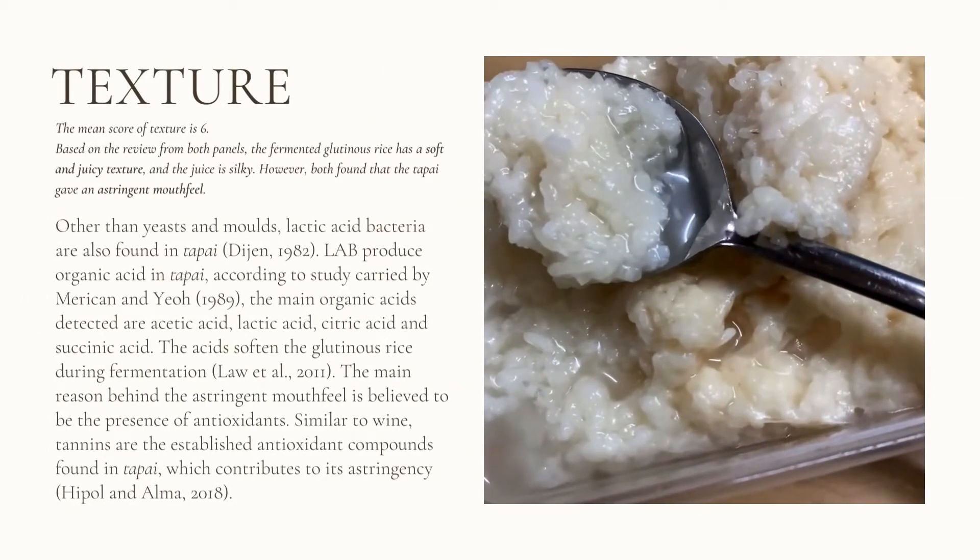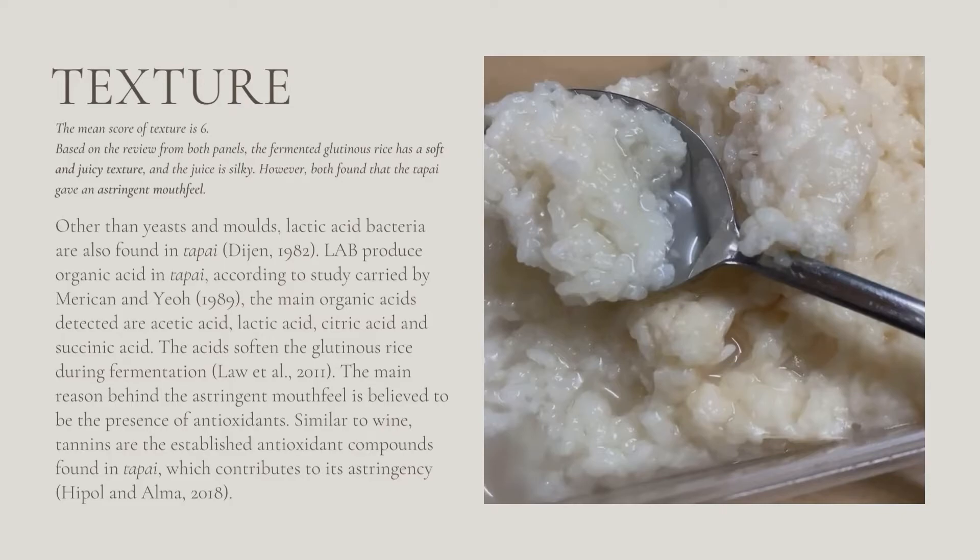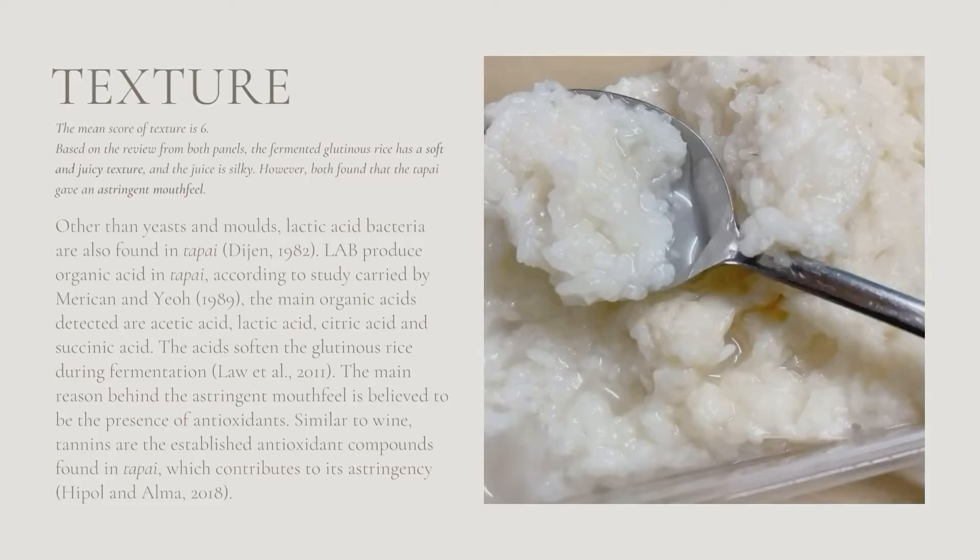The mean score of texture is 6. Both panellists found that the fermented glutinous rice has a soft and juicy texture and the juice is silky. However, both found that the tapai gave an astringent mouthfeel. Other than yeast and molds, lactic acid bacteria are also found in tapai. LAB produce organic acids in tapai, according to a study by Mary, Cam and Yeo. The main organic acids detected are acetic acid, lactic acid, citric acid and succinic acid. These acids soften the glutinous rice during fermentation. The main reason behind the astringent mouthfeel is believed to be the presence of antioxidants. Similar to wine, tannins are the established antioxidant compounds found in tapai which contribute to its astringency.